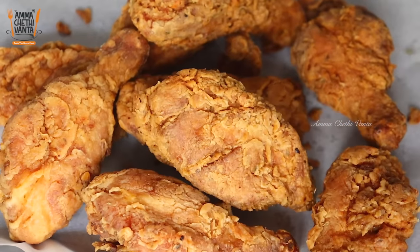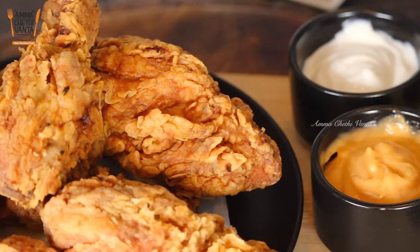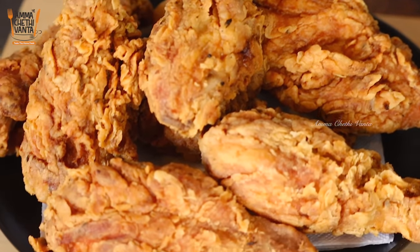Try this recipe for KFC Chicken. I know that it has a nice taste and texture.